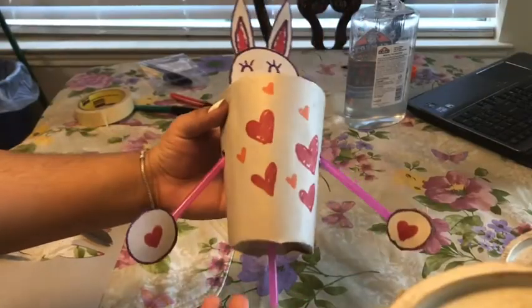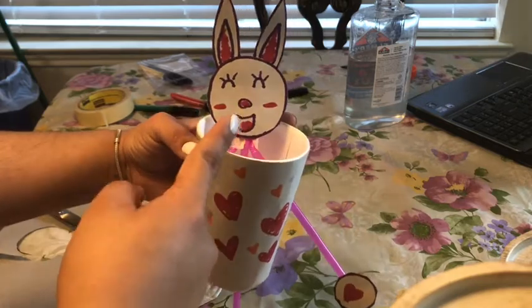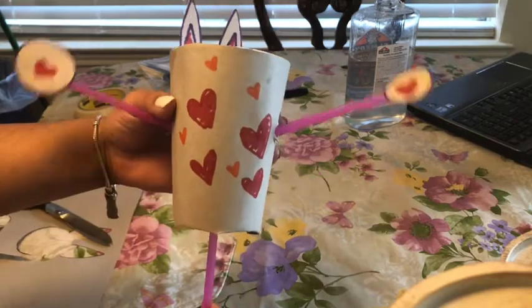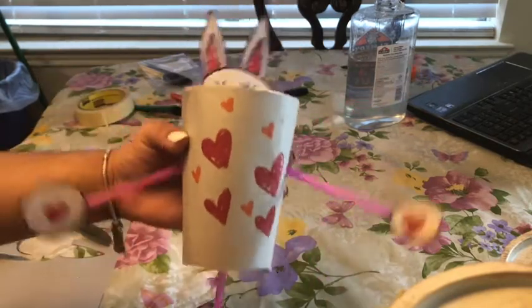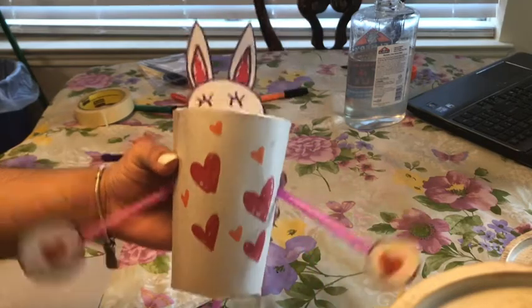And now boys and girls, this is how our rabbit is going to look. You can see the head and the two paws. This will be where we're going to be pulling. I hope you guys had fun with this and you guys can be creative. Bye guys.